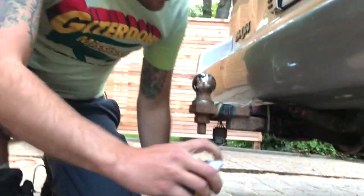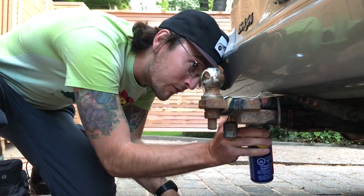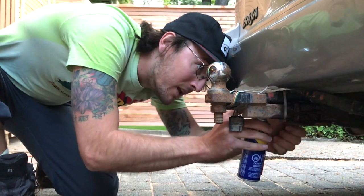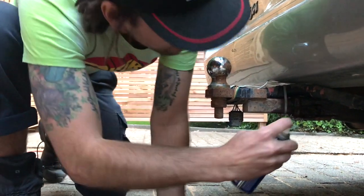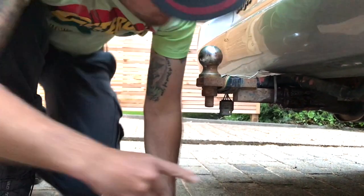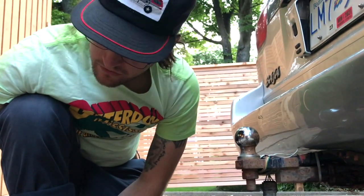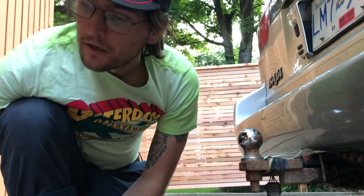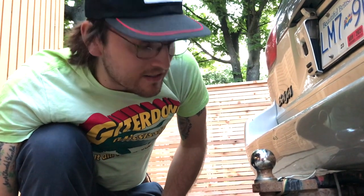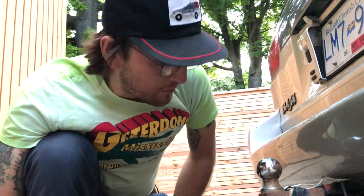Some people like the smell of WD-40 — if I could, I'd probably get a candle that smelled like it. I'm just spraying the pin and spraying where the ball hitch enters here. It might drip on your driveway, and if it's your neighbor's or landlord's driveway, you might want to be careful. I didn't think about that — I would have laid some cardboard down. Sorry, roommates.